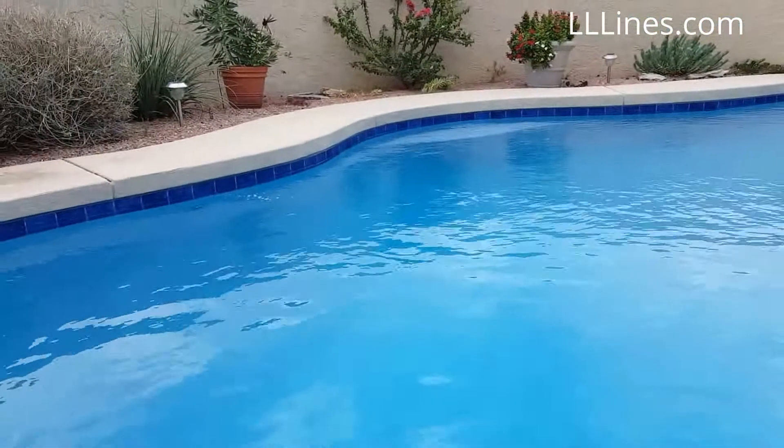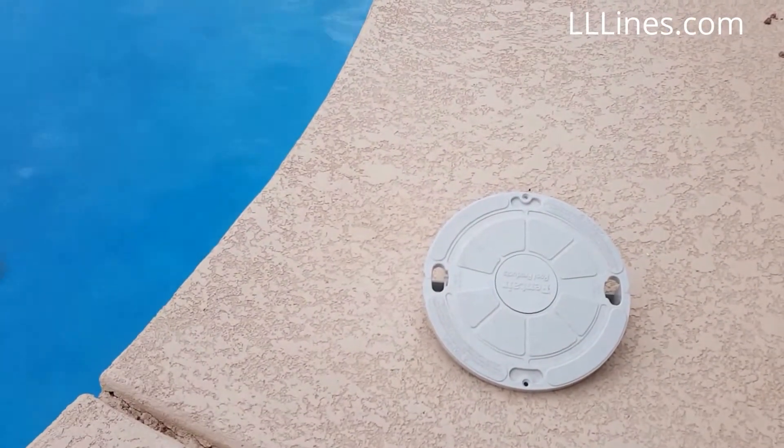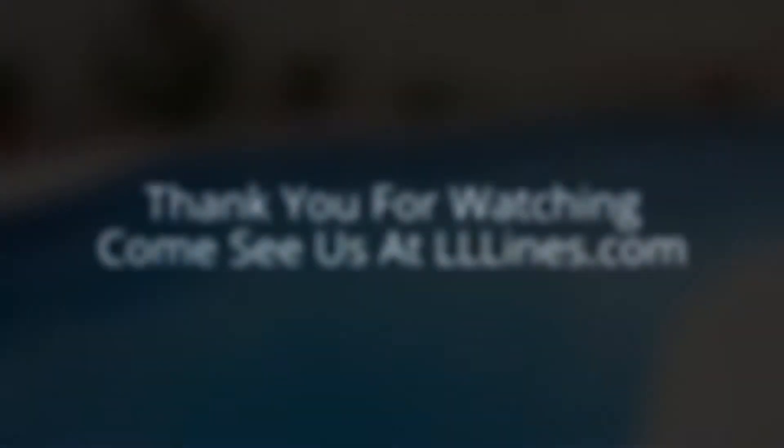...for around two thousand to twenty-five hundred dollars, or they can put in a Level Smart by Kona Labs. Check the description below for more information. This is Travis with LNL Lines — thanks for watching!